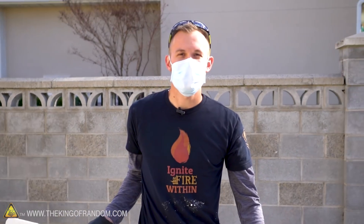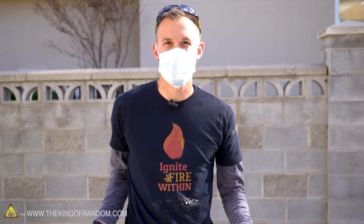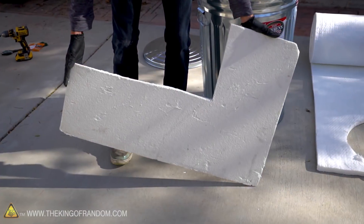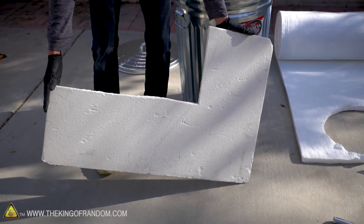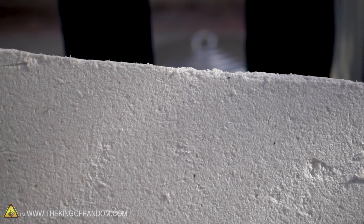Now the kaowool is at the bottom of our trash can and will insulate really well, but it's not a very stable surface to rest things on. We've got some compressed ceramic fiber board that will work as a stable base — it's a type of board that insulates really well and since it's rigid, it should be better for standing things on than just the kaowool.